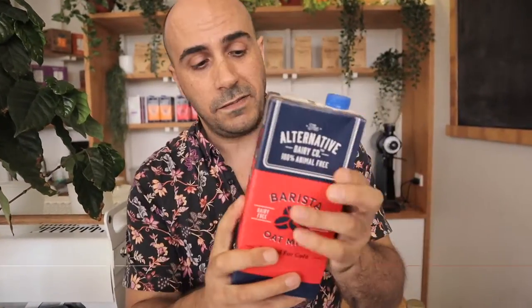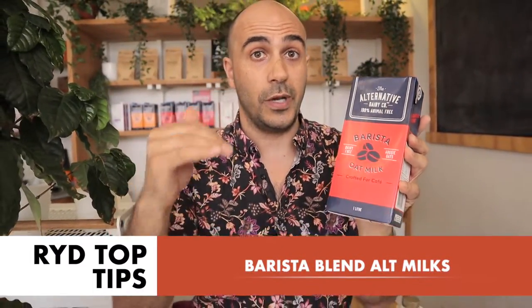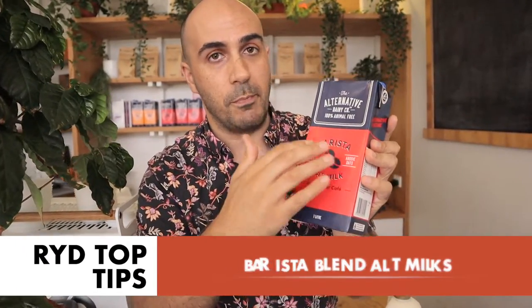If you're using alternate milks, definitely look for barista versions — some of these you can't even buy in the supermarket, so you might have to ask your local cafe if you can buy it from them. Whether it's oat milk or almond milk, you want to get barista-grade milk because it stretches in a much different way to regular oat or almond milks.